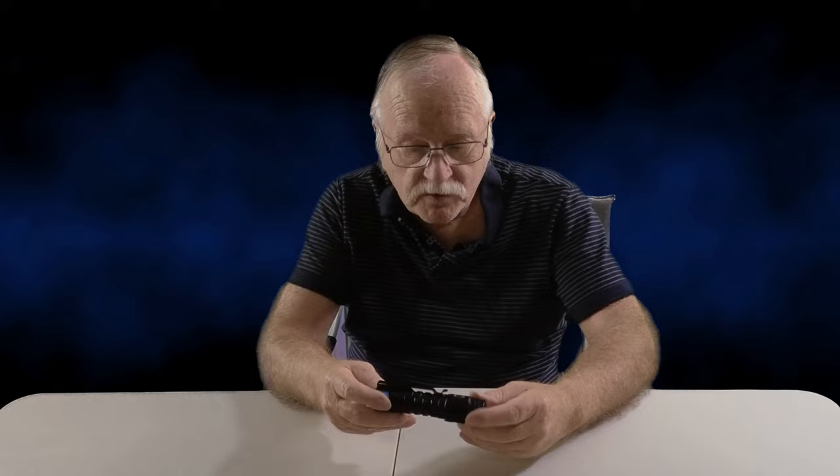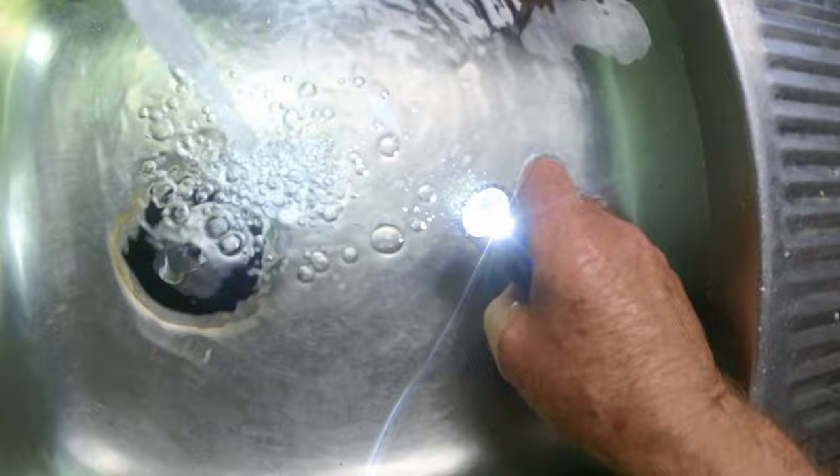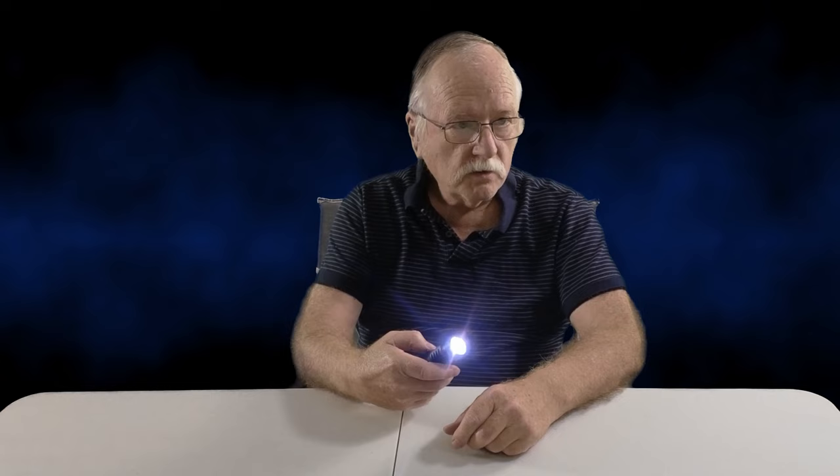By the way, it's also waterproof up to 1.5 meters — it has an IP68 rating. So we might drop it in a bit of water later and just see how good it is. This is the all-important 'will it work underwater' test — and as you can see, the answer is yes.